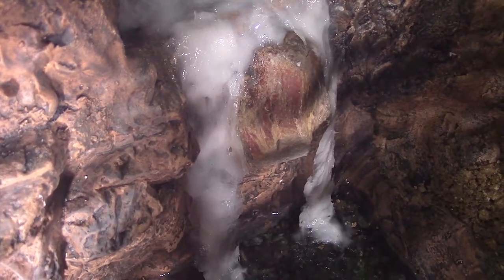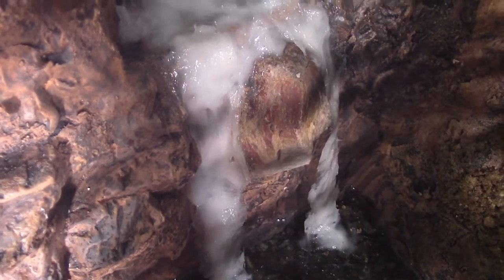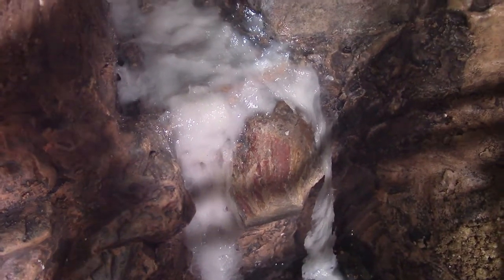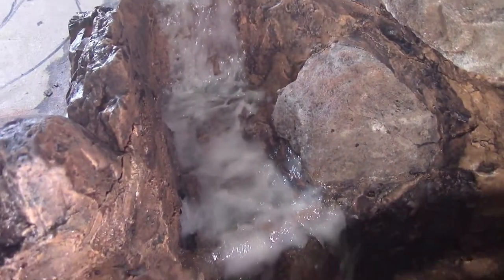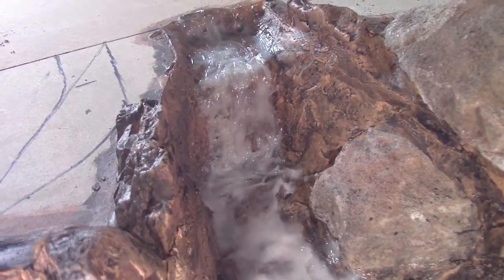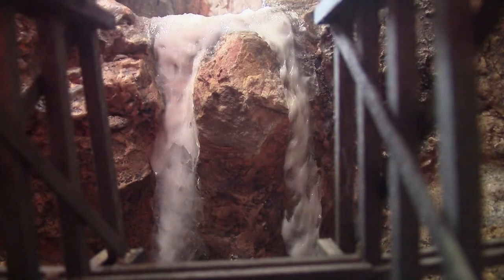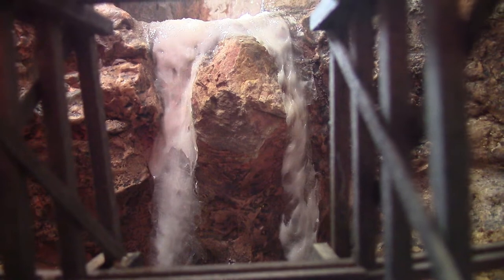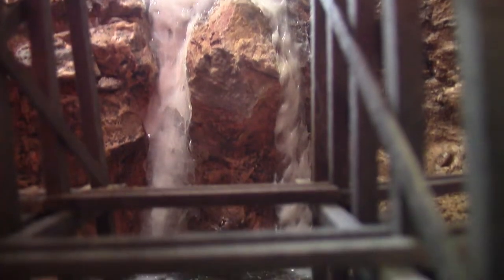The waterfalls are now in. This is the lower waterfall — it's divided by a rock so the water flows either side, comes down, and there's another smaller waterfall over the back, a bit hard to see. Zooming in a little, you can see the waterfall looking through the trestle, dropping down to the bottom.